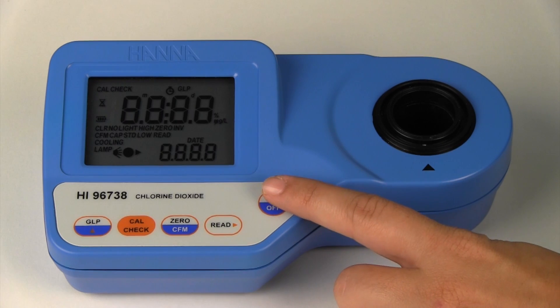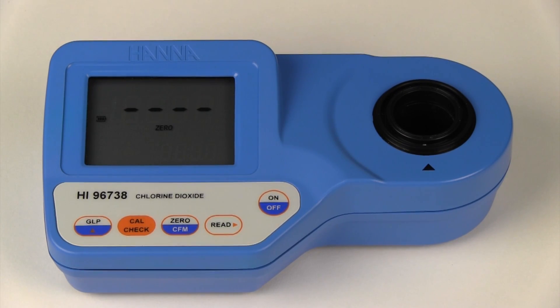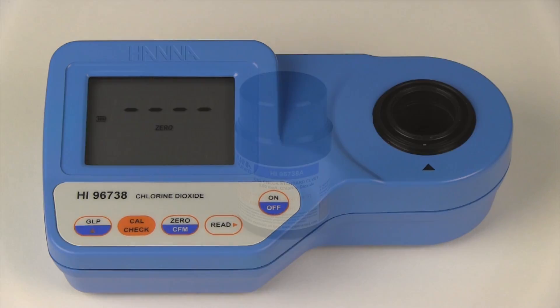First we are going to turn on the meter by pressing the on button. Before performing a calibration check, the meter must be zeroed.